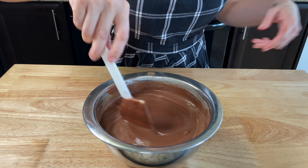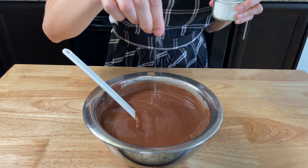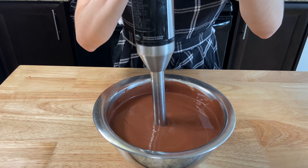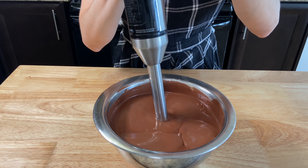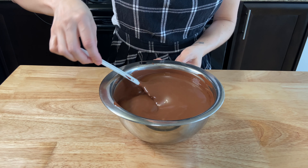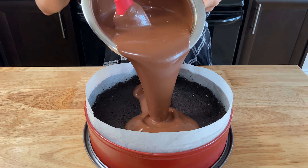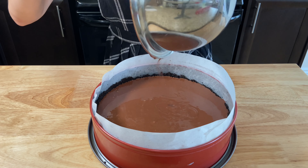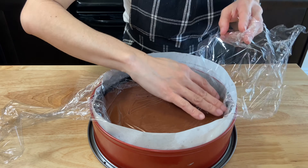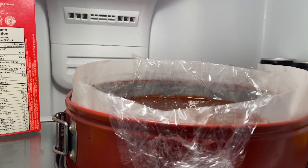If you have a thermometer, it should be 84 degrees Celsius. Strain the cream over the chocolate and stir with the spatula from the middle to the edges until it's all incorporated. Add a pinch of salt if you want — I always add salt to give balance to my desserts. Use a hand blender to better emulsify if you have one, but if not, use a whisk to finish it up.